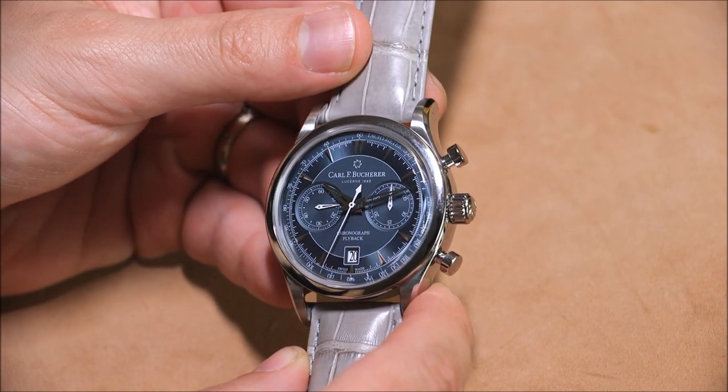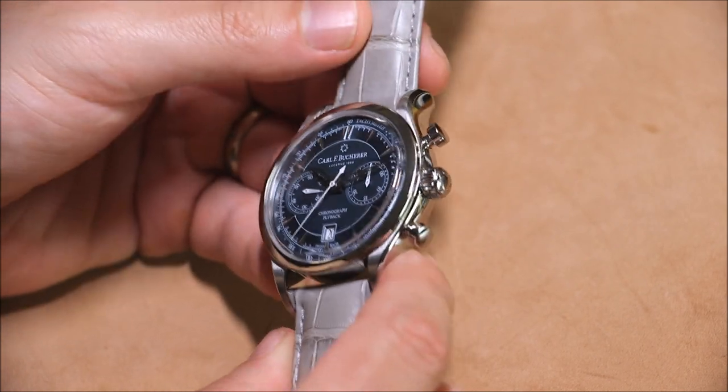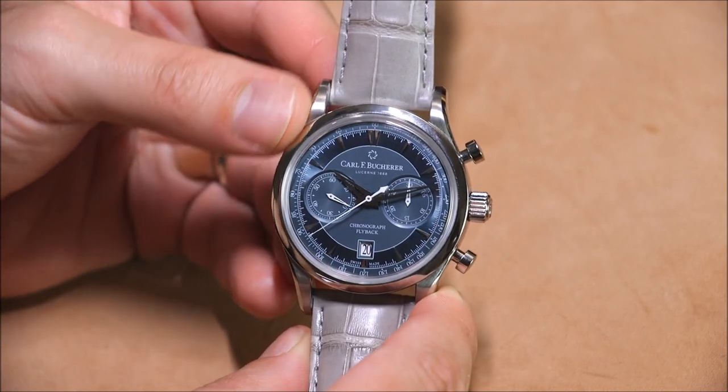The case is steel — it also comes in gold — 43 millimeters wide, water resistance to 30 meters, sapphire crystal, and a relatively attractive dial.